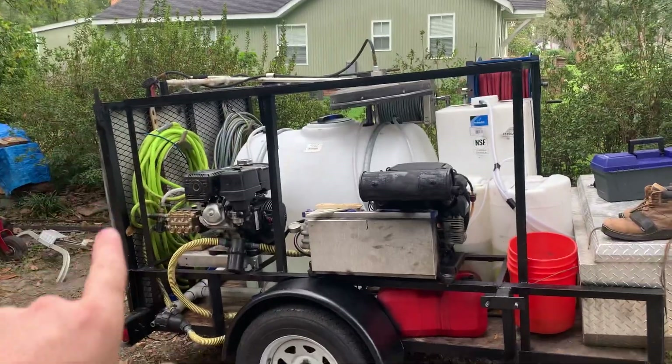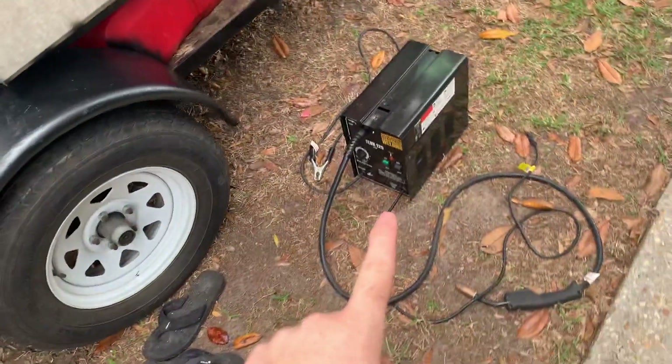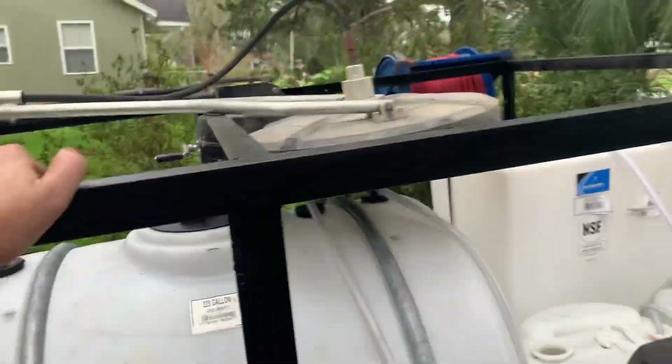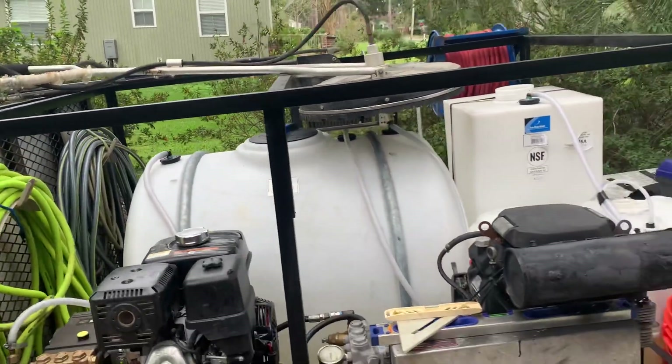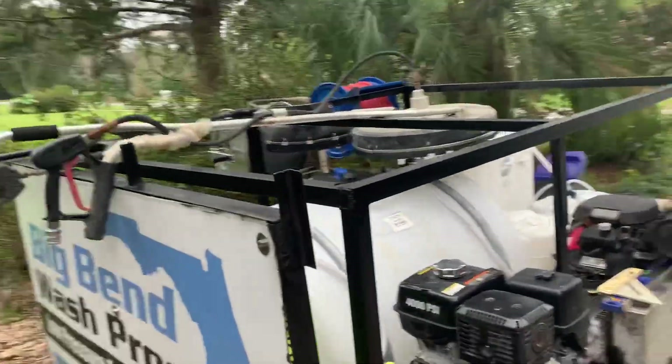As you can see, I welded this ladder rack this weekend with my 99-dollar Harbor Freight welder right here. One of my best purchases yet. I'm not a fabricator or anything like that, but it certainly gets the job done. These welds are not going anywhere — sorry for the shaky camera work — but I just got this rack. Now I'm going to put my surface cleaners on it.